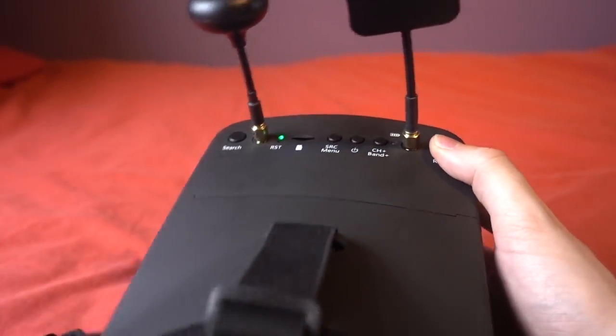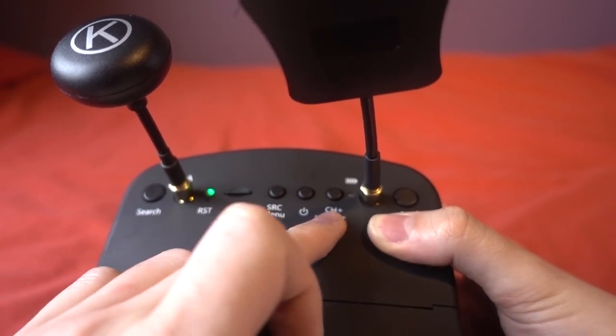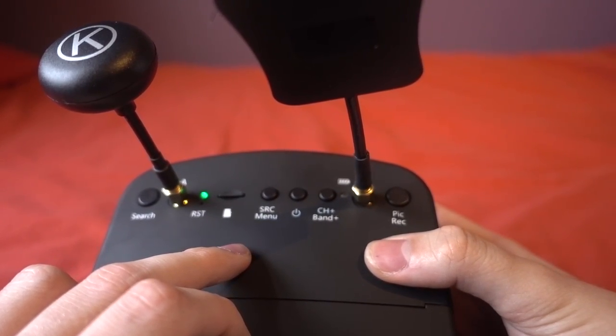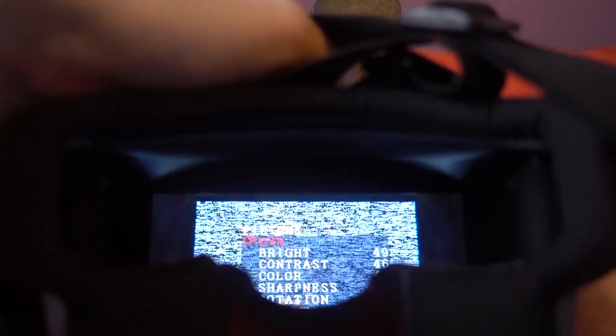The channel and band button works very similar to a VTX on a quadcopter — a long press lets you change the band, shown on screen, and a short press cycles through the different channels of that band, also shown on screen. This button also acts as a minus button in the screen menu, with the search button acting as the plus button, and that same logic applies when navigating up and down through DVR videos. To enter the menu you long press the SRC menu button, then single presses tab through the options.